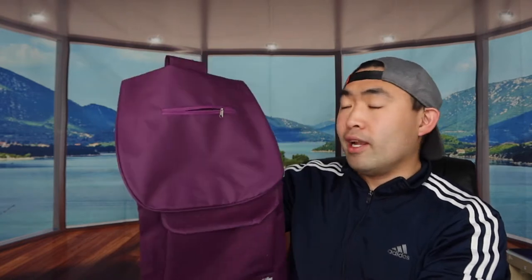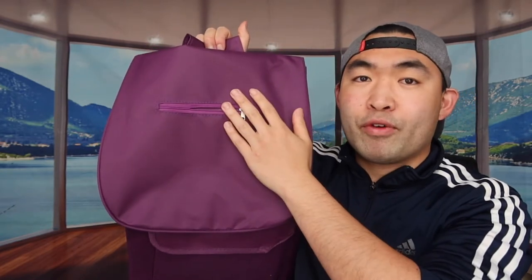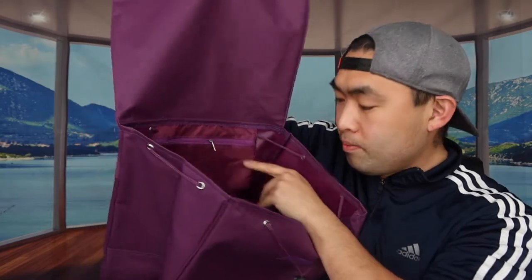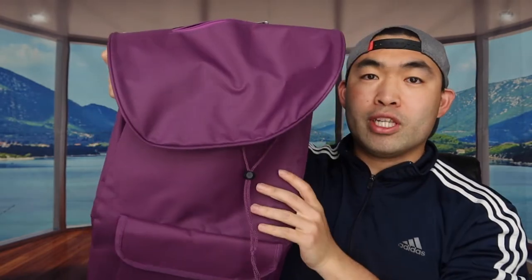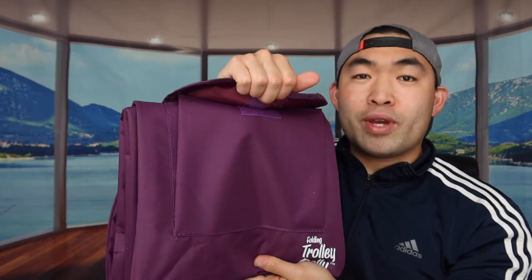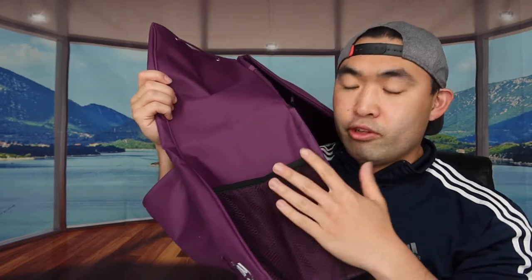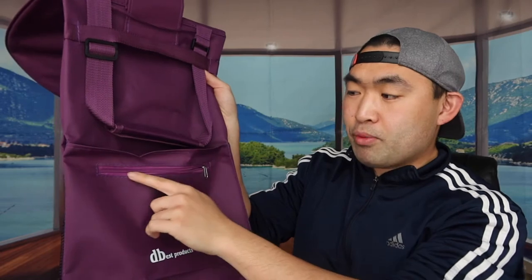This is the grocery bag included. If you want the laundry bag option, you can definitely go for that as well. The bag has a lot of compartments — there's one for your phone or power bank, and a huge main opening for laundry, groceries, or whatever you need. There's also a small zipper pocket, a drawstring to make it tighter or looser, a spacious bottom pocket, a side compartment for bottles, and a back zipper compartment.